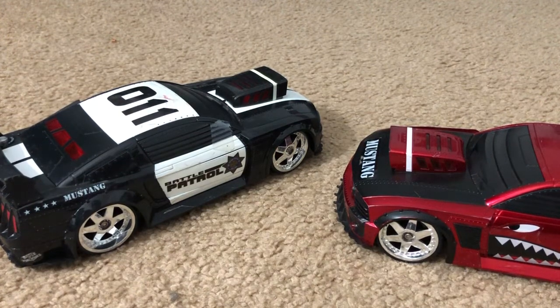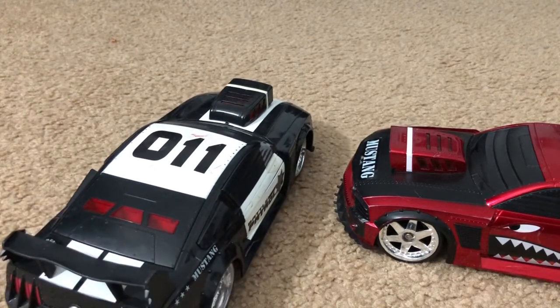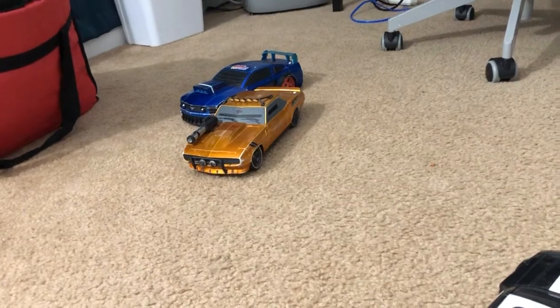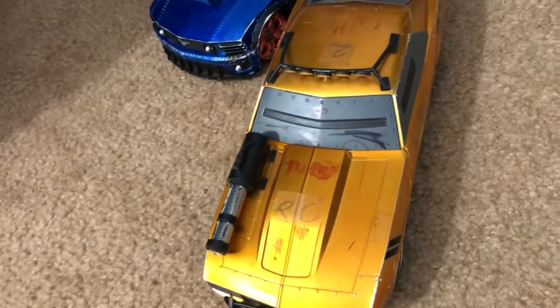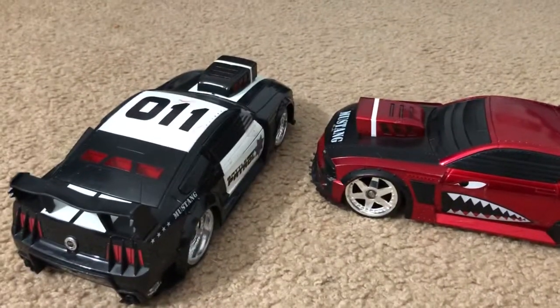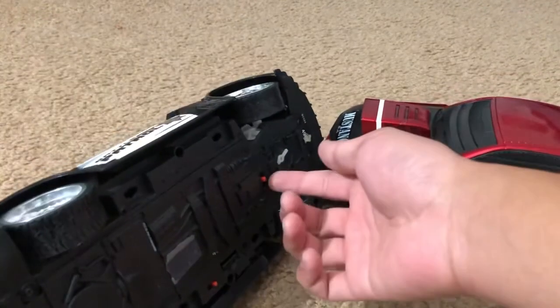I'm gonna show you some toy grade RC's that I had ever since I was a kid. These are actually my favorite toy grade RC's — these are Battle Machines RC's from Jada Toys. I actually still have two more over there: there's a 1969 Camaro and a Mustang. I was a kid back then, so I was just doodling on them — silly kids.